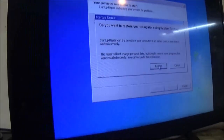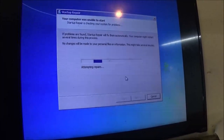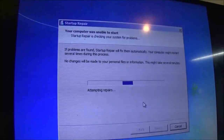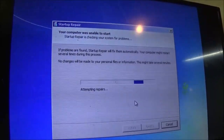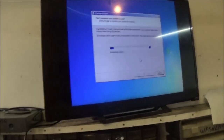I'll come get the door. I need you to fix the walker — it broke. It broke? Yeah. Oh no, I lost the screw. Well, you've had a screw loose for a long time, mom. Don't say that to me, that's not fun. Anyway, what I did was I just went ahead and plugged the VGA cable in and I'm coming up with this — let's hit restore. Those lines you see are just the shutter speed on the camera. Attempting repairs — if problems are found, startup repair will fix them automatically. Your computer might restart several times during this process. No change will be made to your personal files or information. This might take several minutes. So I'll come back with you after it does its thing.